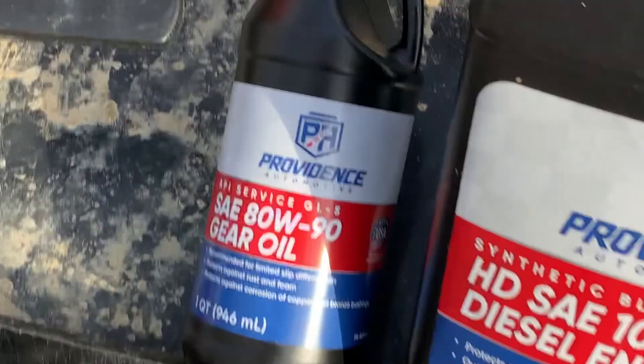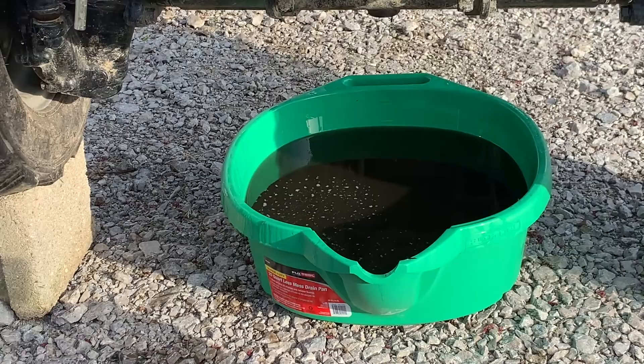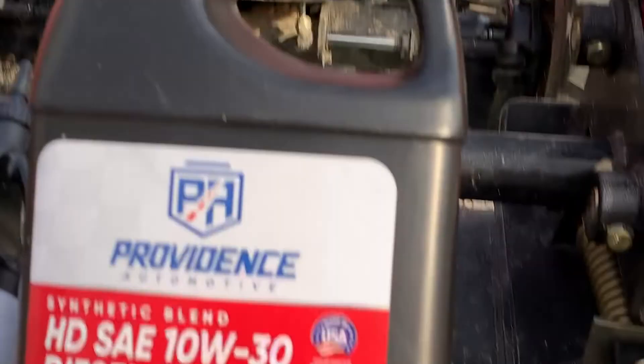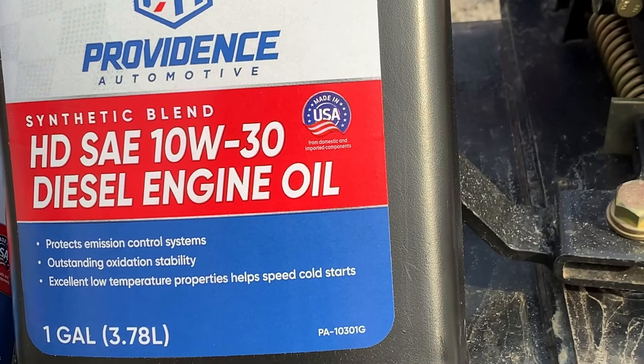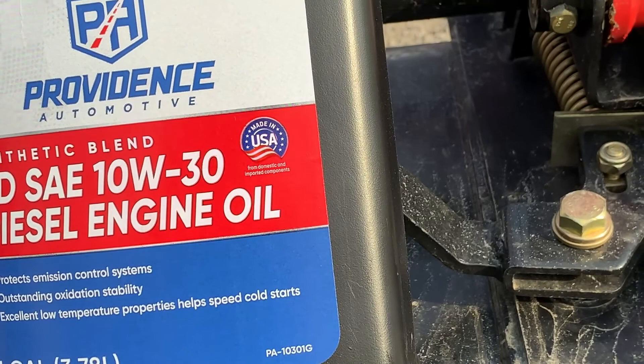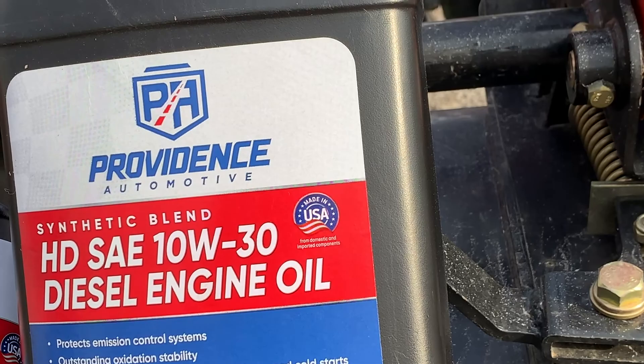And then when you do the engine oil, one thing to remember: diesel engine oil. Diesel engine oil. Because it is a diesel engine — it's not the same as a car. The process is the same as far as, you drain it, change the filter, put more in. But make sure you get the ones that say diesel engine oil — it operates a little differently because it's a diesel engine and won't work with normal engine oil as you'd think it should.